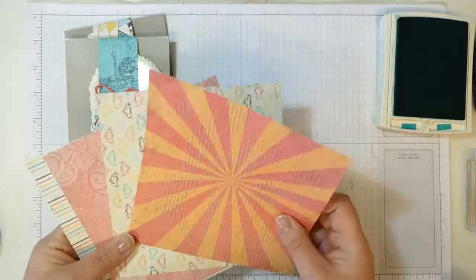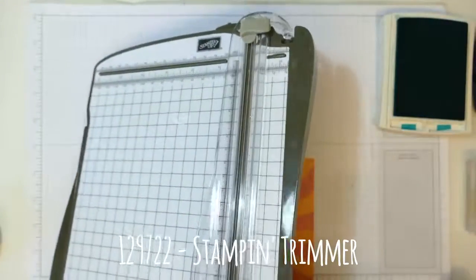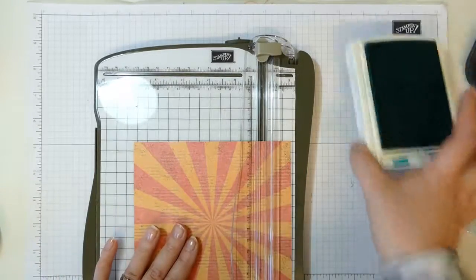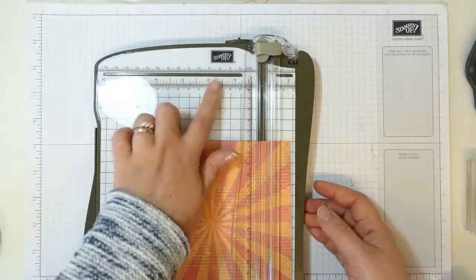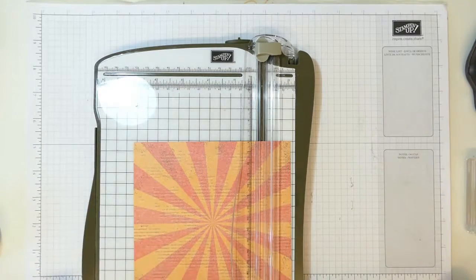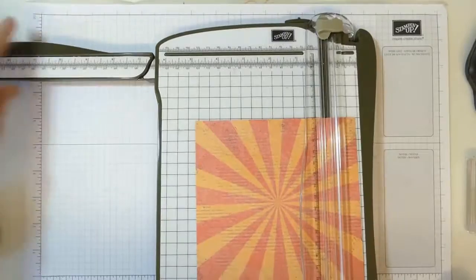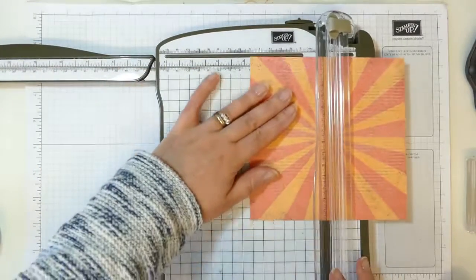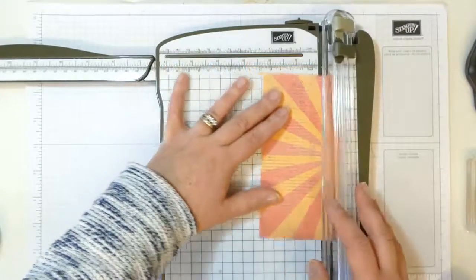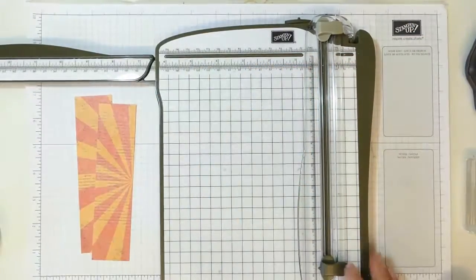Let me show you the cutting on the Stampin' Trimmer in case you haven't seen it before. This is Stampin' Up's own trimmer — the UK or European version has both inches and centimetres across the top, just centimetres down the side, and the grid is in centimetres. I'm cutting half at three inches and then one and a half inches — those are the two pieces I need for my wrap.